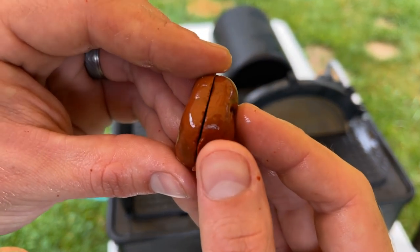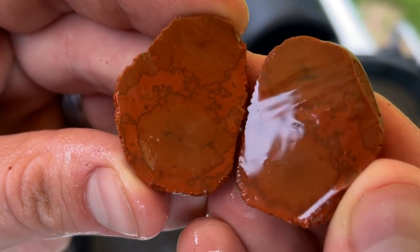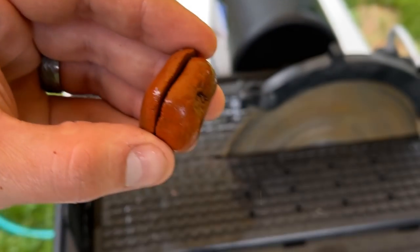Alrighty, I haven't looked at it yet. Oh, that's really pretty! That's some really cool banding. Not too bad — I'm happy with that. Let's get going on this big guy.